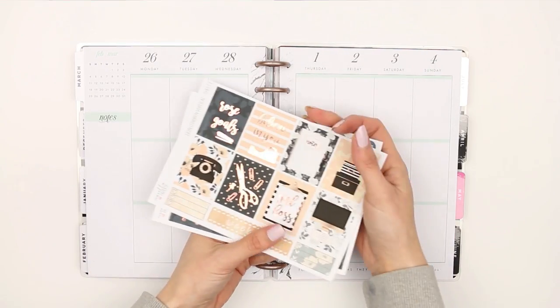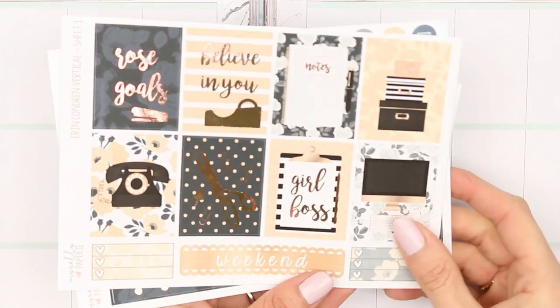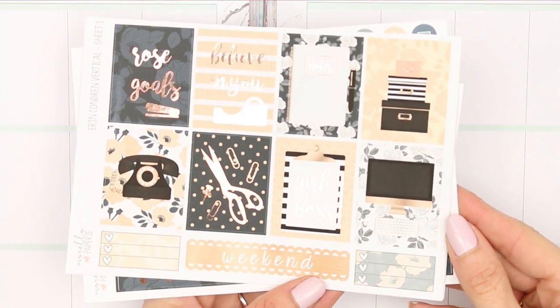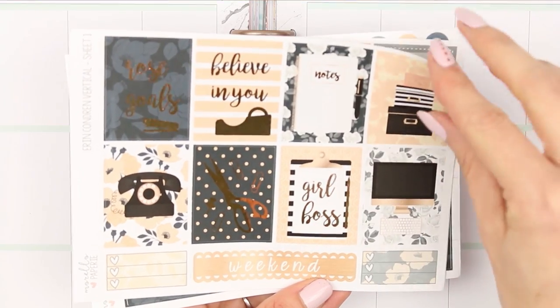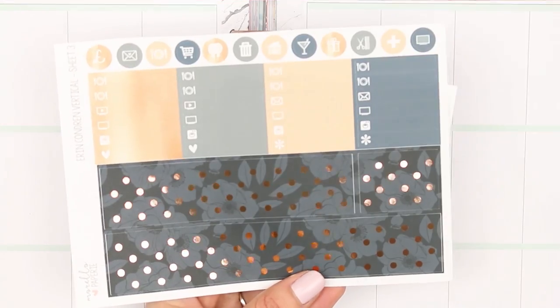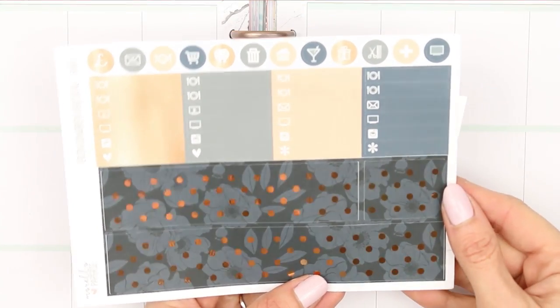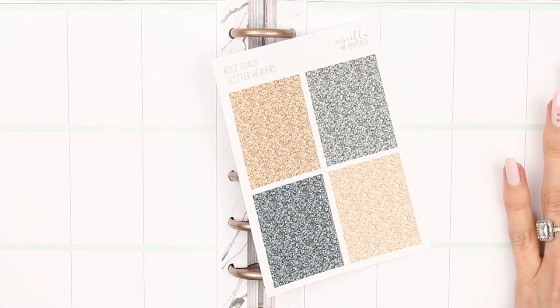Happy Monday guys, welcome back to my channel and another Monday plan with me. This week I'm using a kit from Morello Papery — I believe it was called the Rose Goals kit. It's a foiled kit; I'll leave the link down in the description box for you. It's a three-page kit with full boxes, a functional page, a last page with washi and little icons, and I also purchased the glitter headers separately.